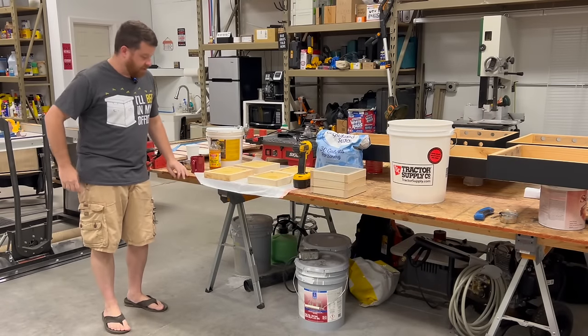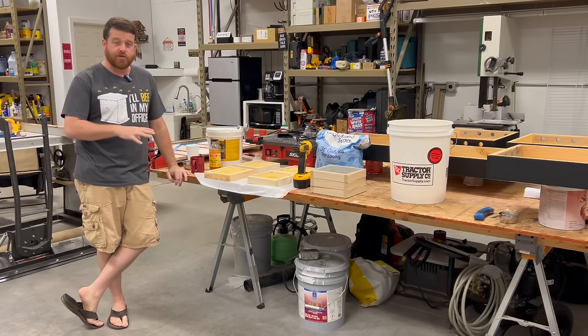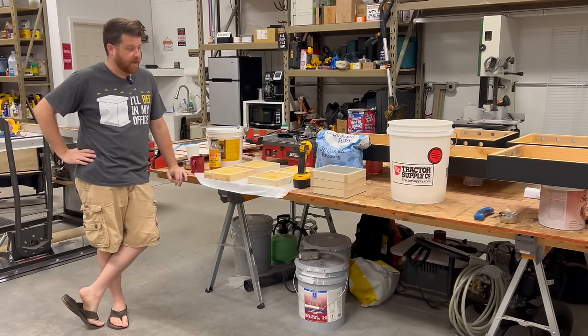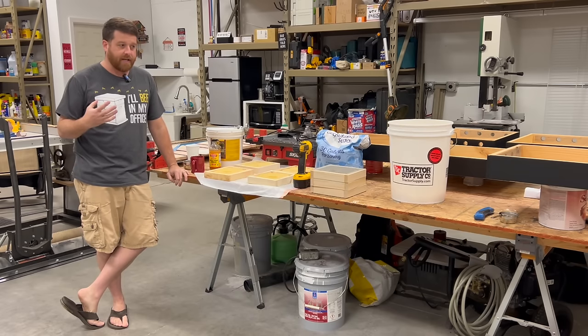Hey everybody, welcome back to the channel. Today we're in the shop and we are making sugar bricks for the bees for the wintertime. It is around mid to late November, just a few days before Thanksgiving, which means that the bees are now beginning to cluster.